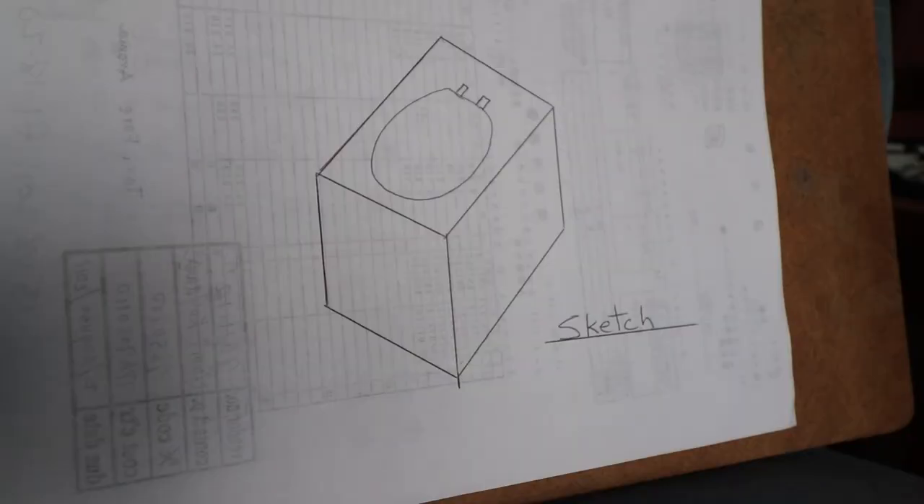Let's see what's involved in building one of these toilets. A lot of you that are new to the channel may not know what my background is. For the last 30 years I've been a carpenter, and for 26 of those years I've been a journeyman carpenter. Whenever I approach any building project, the first thing I do is create a sketch. It doesn't have to be complicated, it doesn't need a lot of measurements - it just needs to conceptualize what it is that you want to do.